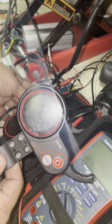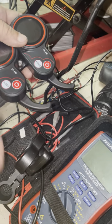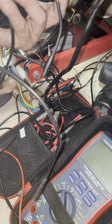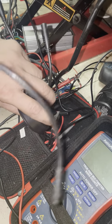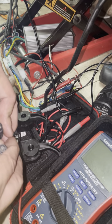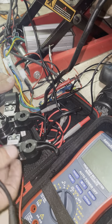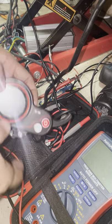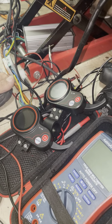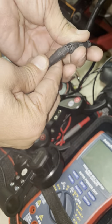This is my old one and these are the two new ones. The first thing I noticed is that the cables are longer — I don't think that makes a difference, but my cable is longer than those two. They're both six-pin, but I'm gonna put my old display on here.